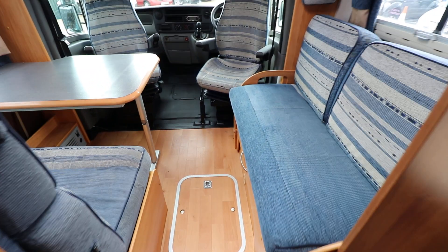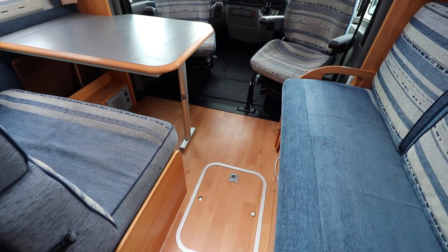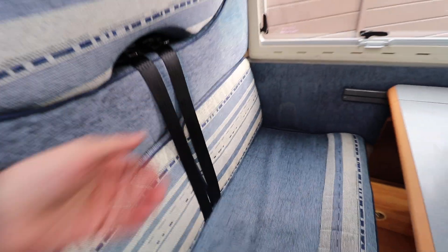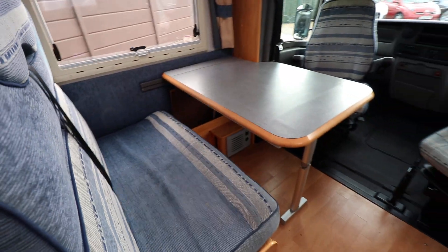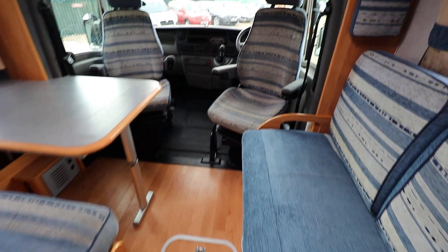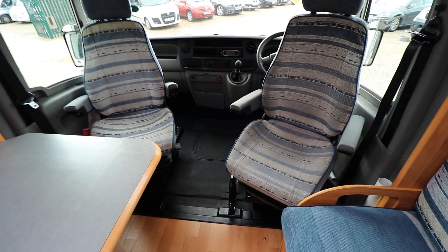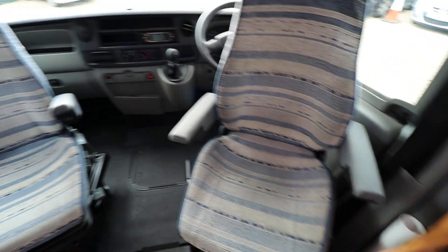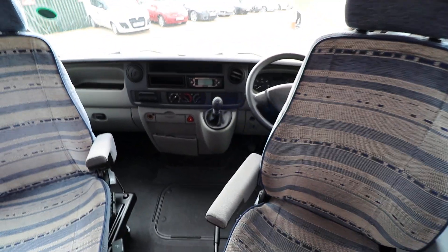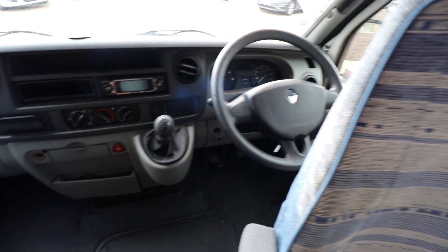Moving forward, we've got the lounge area. This section here makes up into a second bed. You can see that we've got two extra seatbelts there, so you've got four proper travelling seatbelts in here. There's a large extension for the table if you've got quite a few people dining or having a glass of wine. The cab seats turn around to join in — they're lovely and clean and tidy. And there's a little screen up at the top there where you display the reversing camera.